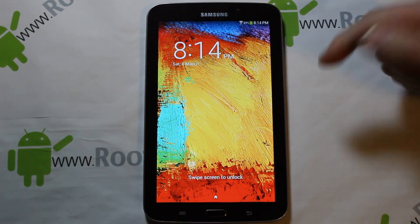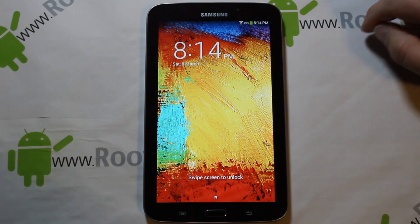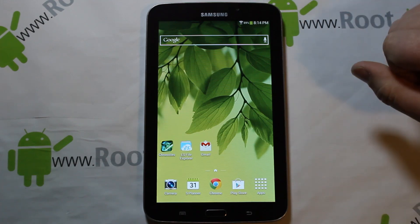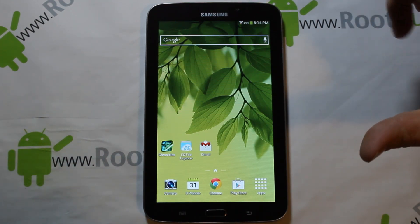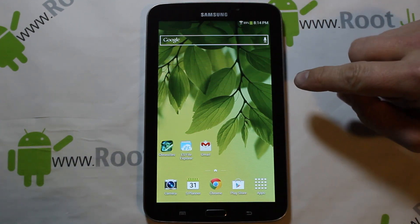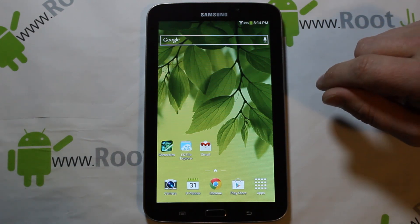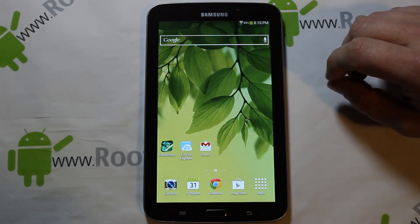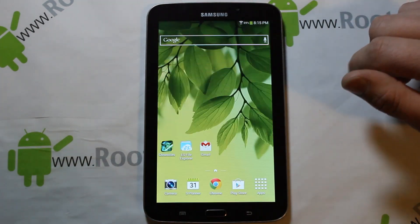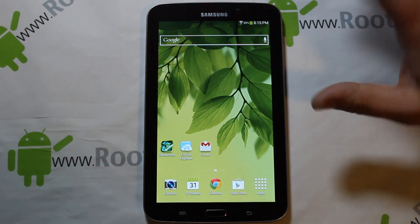I've got a fun new video for you today on my Galaxy Tab 3 7-inch. What we're going to show you today is basically an update to your ROM. Originally this device is on Android 4.1.2, and I'm going to show you how to install this ROM which is a port of stock 4.2.2 — it's basically going to update your Android version and give you some extra features.